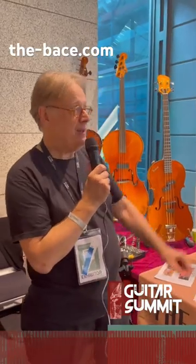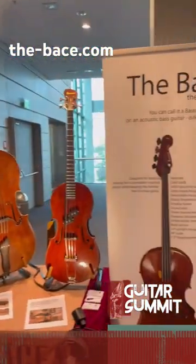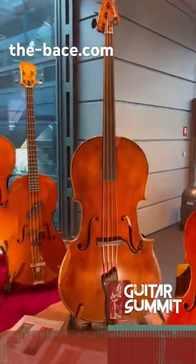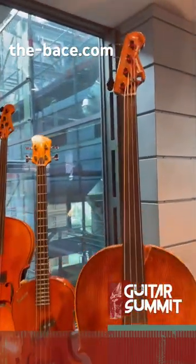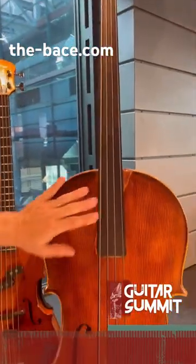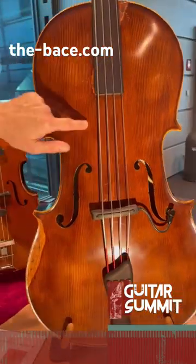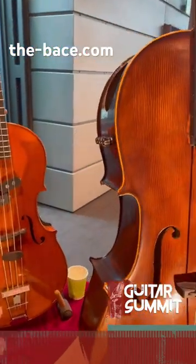Hi, this is Mark Zandfeld here with The Bass. The Bass is an acoustic bass guitar instrument for bass guitarists who would like to get a sound that's closer to an upright bass. It features a cello body, bass guitar neck, piezo pickup, body sensor, microphone, and a mixer. That's the basic model.